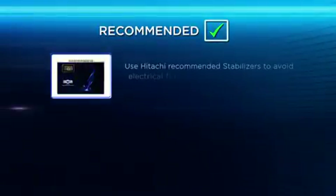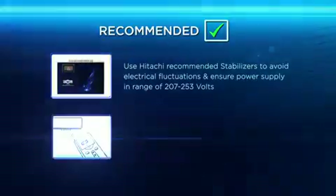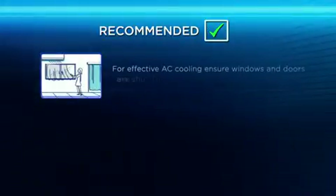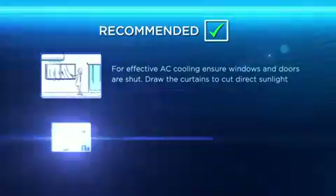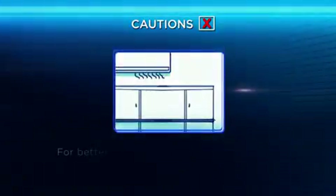Use only Hitachi recommended stabilizers to avoid electrical fluctuations and ensure power supply in the range of 207 to 253 volts. For comfortable cooling, set the temperature between 25 to 28 degrees Celsius. For effective AC cooling, ensure windows and doors are shut and draw the curtains to cut direct sunlight. Always get the AC serviced by a Hitachi authorized person.